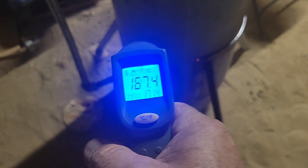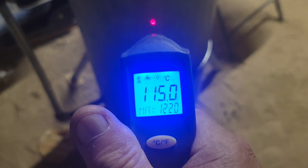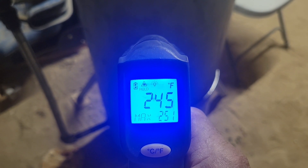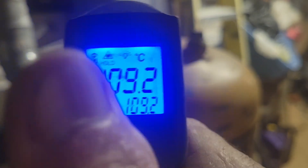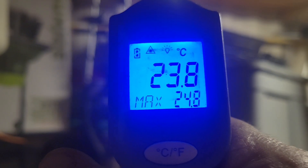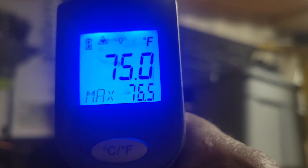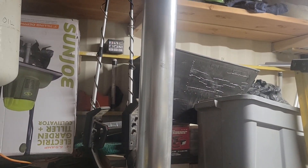That's 167.4 Celsius — not bad. About midway up it's reading 117-118 degrees Celsius, 245 degrees Fahrenheit. At the top it's 228 degrees Fahrenheit, 109.2 degrees Celsius. But check this out — the stack is only 23.8 Celsius, 72 degrees Fahrenheit.